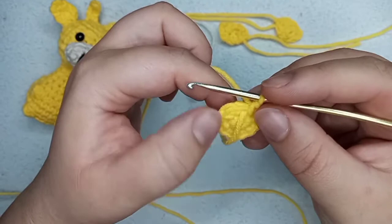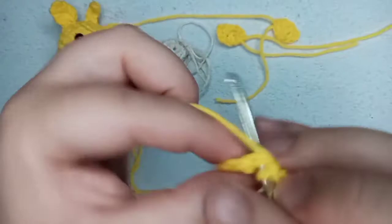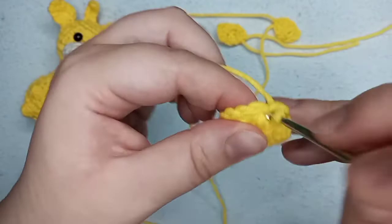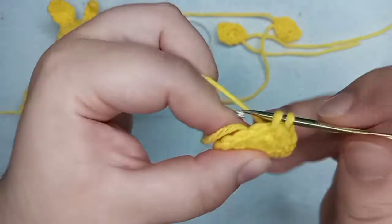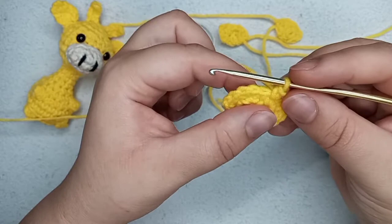So we got to the end of round two with 12 single crochets. For round number three of the body we're going to make one single crochet and one increase — one single crochet in a stitch and two single crochets together on the same stitch. We repeat this six times: one single crochet, one increase, up to the end of the round. By the end of round number three we're going to have 18 single crochets.